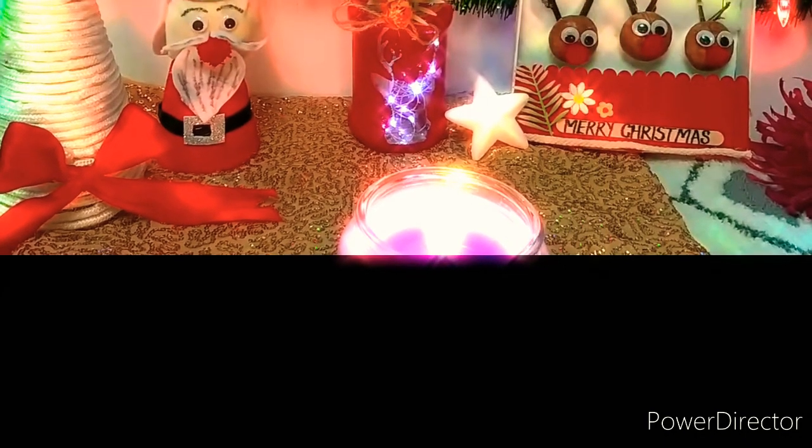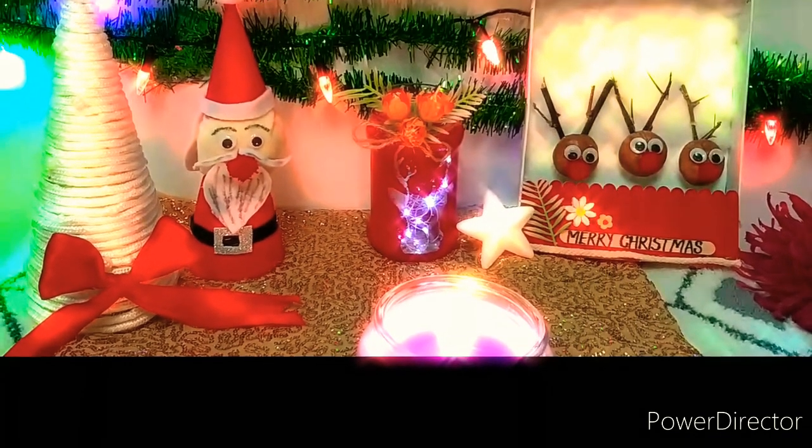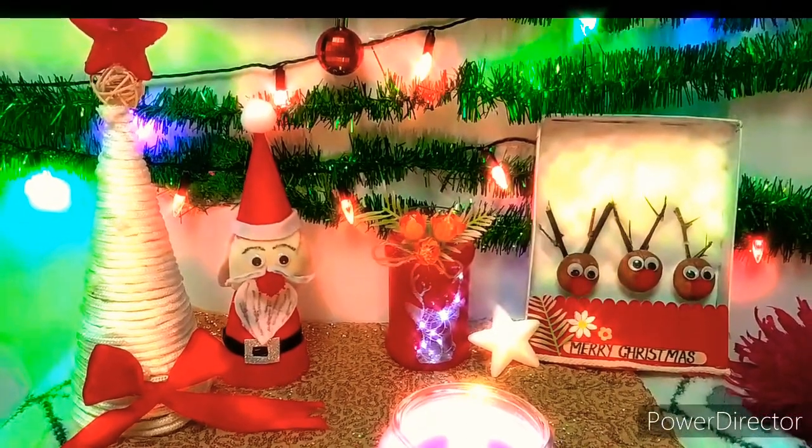Hey guys, welcome back to my channel. So in this video, I am sharing with you a very cute Christmas DIY which I have made with waste material. So without further ado, let's start the video.